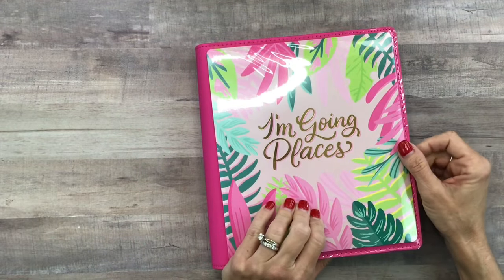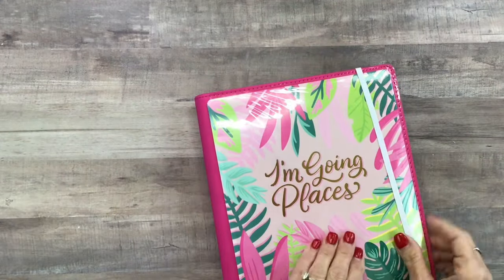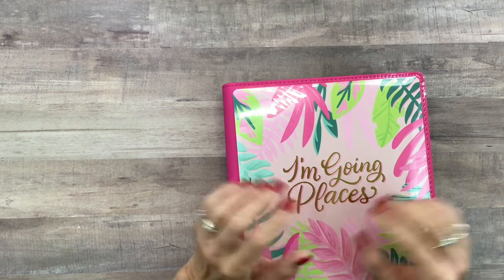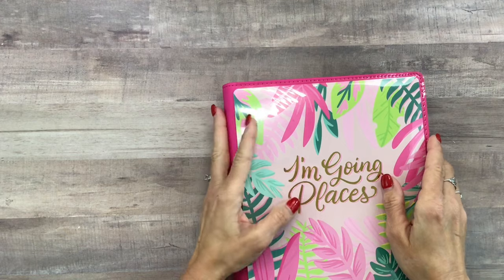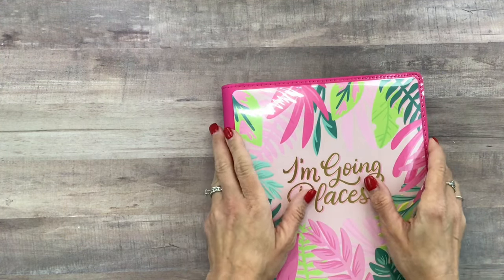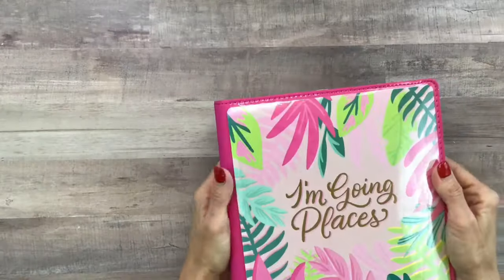You can change the cover too, and this is a really durable binder. This is what it looks like when it's all closed. I'll put links to everything in the description box for all the items I show you as well as the complete line of Damask Love products. This planner is actually called the Damask Love Color Fun Planner.